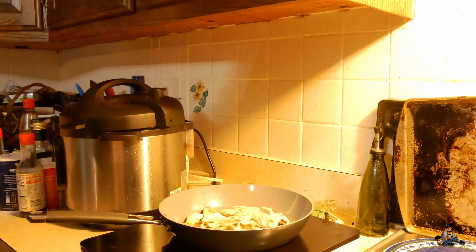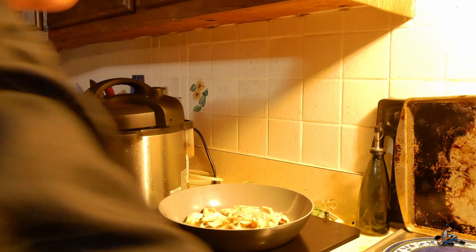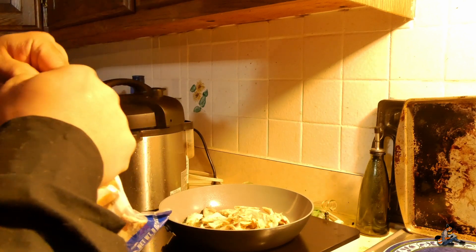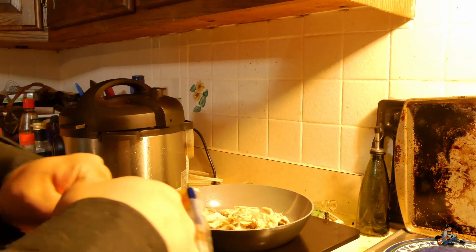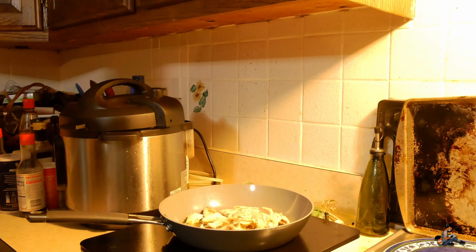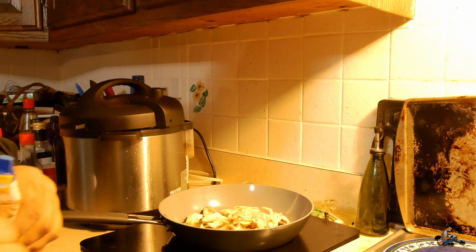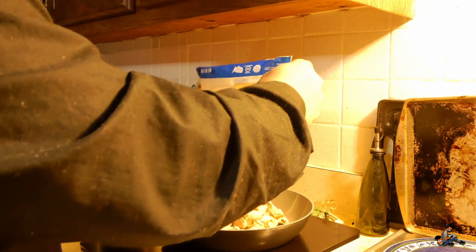There wasn't enough leftover chicken because we picked that rotisserie chicken clean, so I resorted to Plan B — pre-cooked chicken from Perdue. It's already grilled, already cooked. We just open the package and introduce it to the mix. It already comes pre-packaged, it tastes great, and there's not a lot of cooking that has to be done to it. I like to shake the bag to break it into smaller pieces before adding it to the pan.